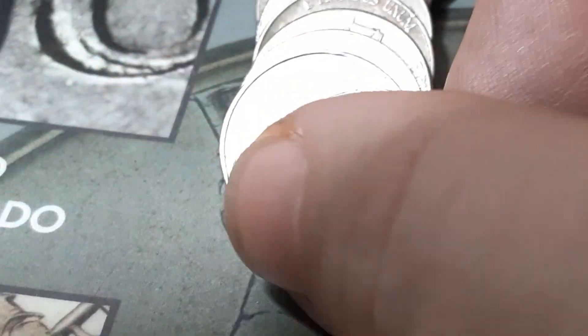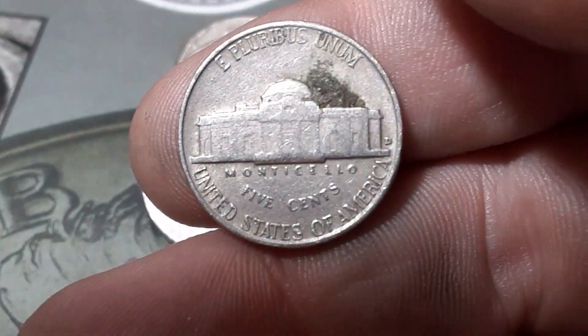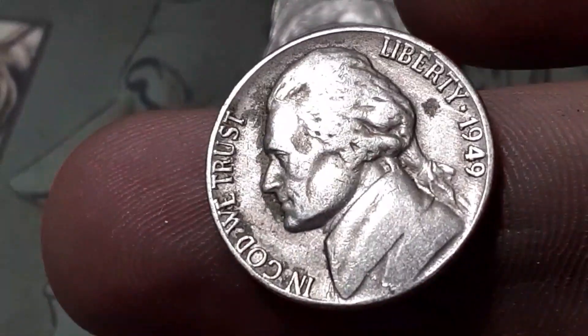Roll 30, box one, we're going to have another 1954 out of Denver. That's our second one. Roll 31, box one, we're going to have another 1958 — and that's a Denver as well. Roll 34, box number one, we're going to have another 1953 — Philadelphia.